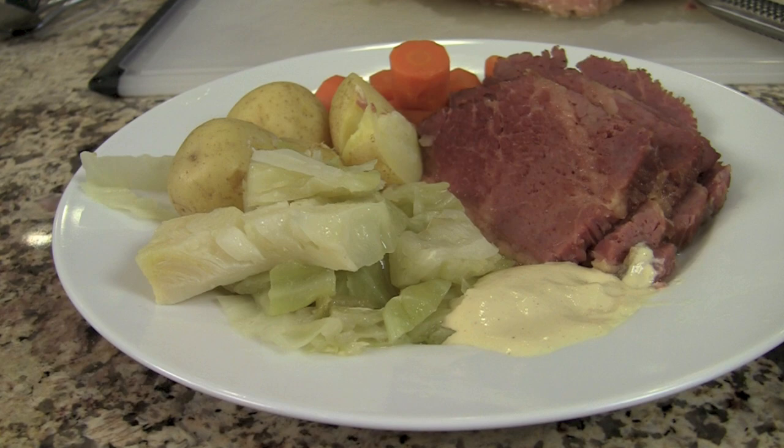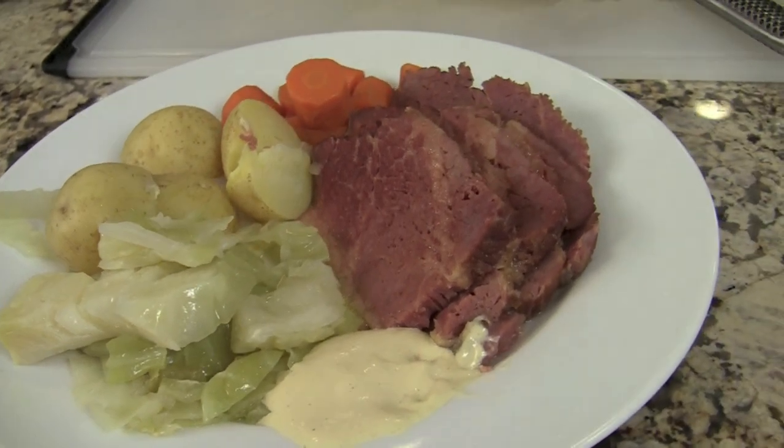Hey everybody! It's almost St. Patrick's Day, and today we're making corned beef and cabbage. This is probably the easiest dinner that you could possibly make. It's a one-pot deal, and it's just incredibly simple, and everybody can make this.